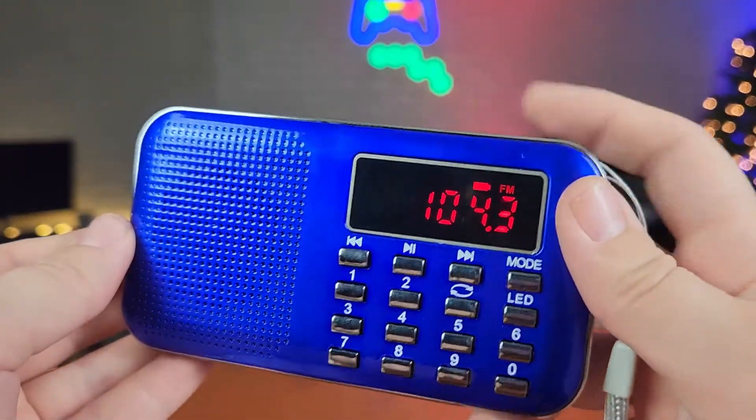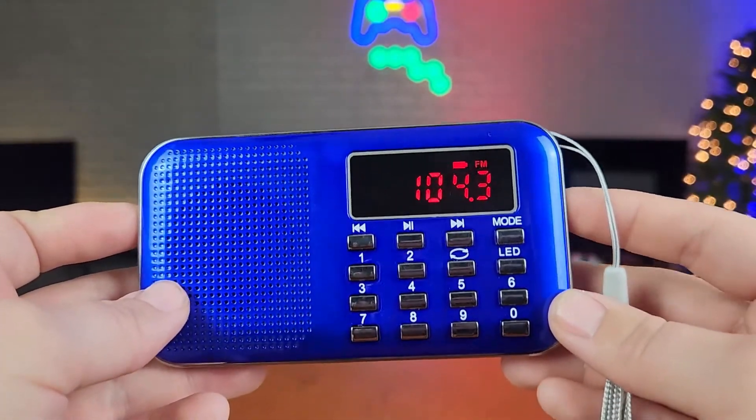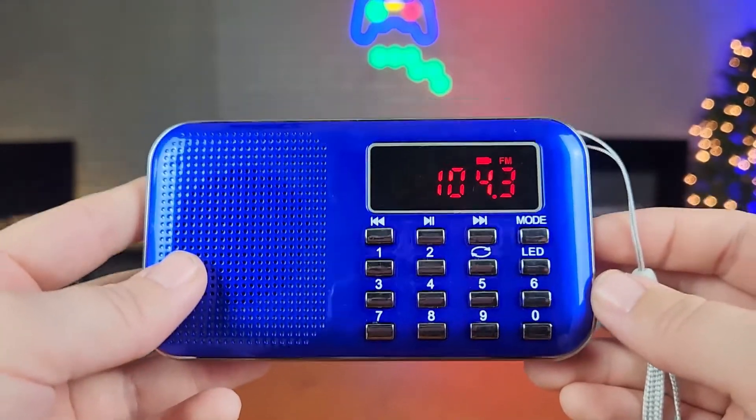I love the sleek design. You don't have to get blue — it comes with multiple different colors. Here is the multifunctional radio. Like I said in the beginning, don't let the size of this radio discourage you because it does pack a lot of quality.